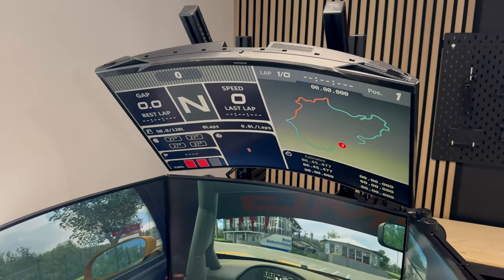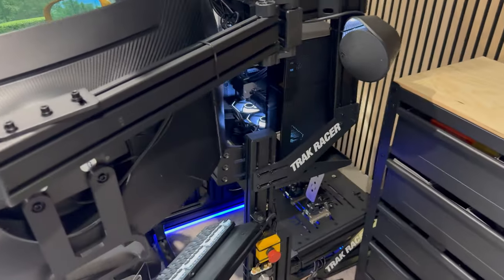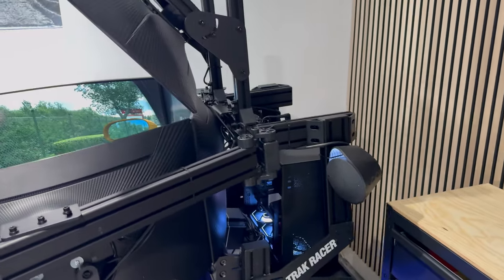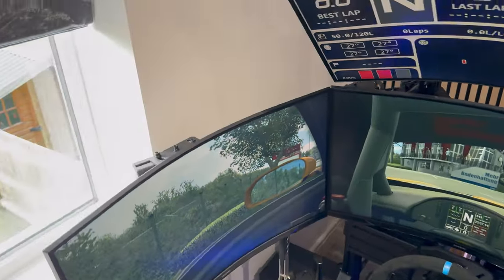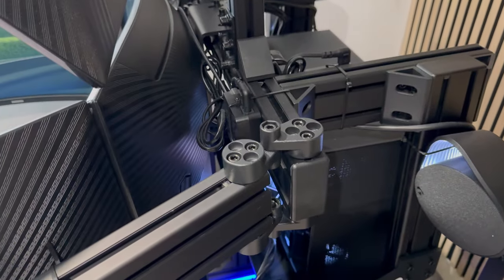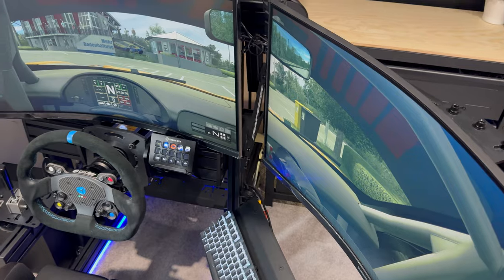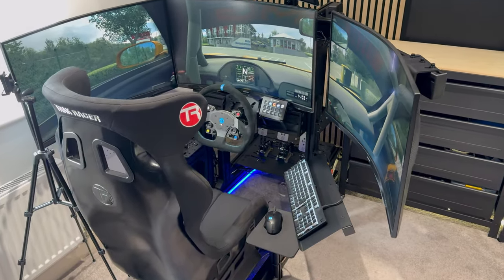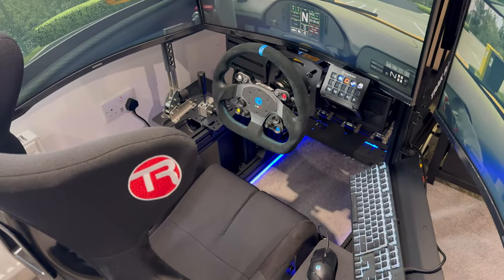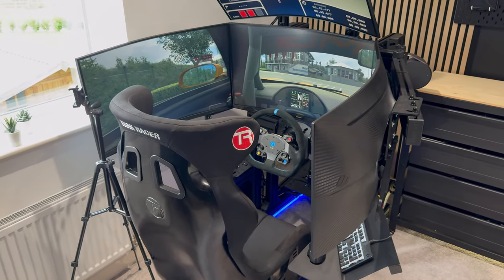Our sim rig is built on the Track Racer TR80 frame. This uses the integrated monitor mount which attaches into the framework and works its way up to the screens, with the triple monitor arms coming across. The keen-eyed among you would have spotted that we've swapped out one side of the Track Racer arm for a SimLabs pivot mount. This allows us to swing the screen out on a pivot for easier access into the race simulator, and when you're sat down you can grab a small handle and swing the screen back in.